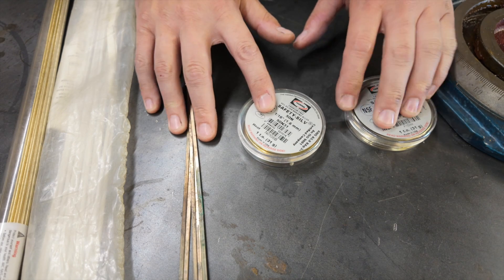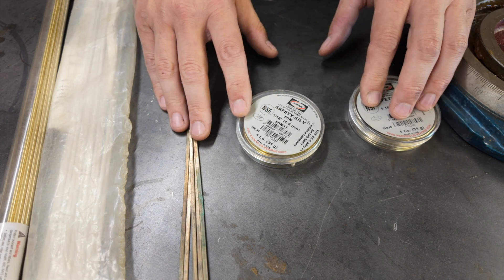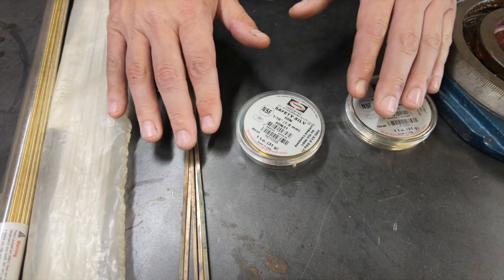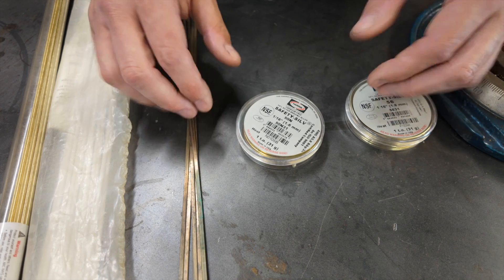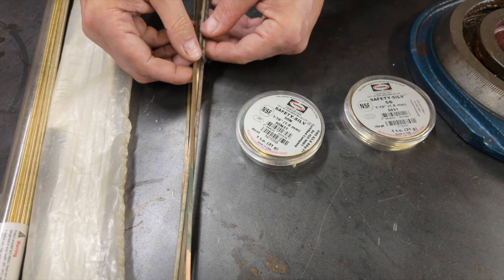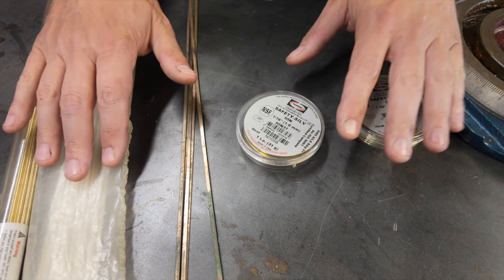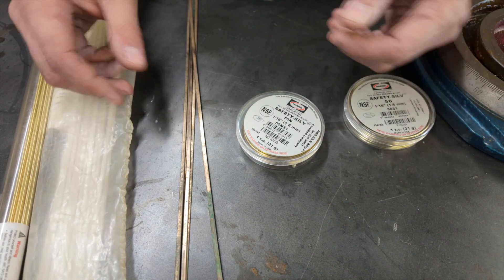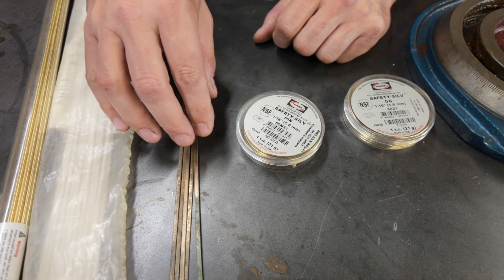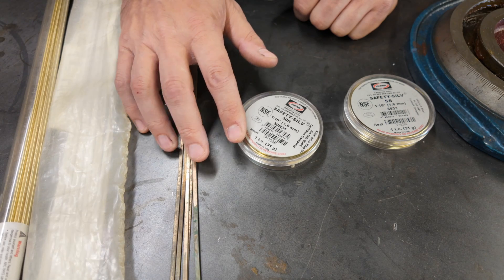This filler material here is very similar, but these have one additional material added: silver. These have 15% silver, 50% silver, and 56% silver. As more silver is added, it becomes more expensive. However, as silver is added, the filler material requires much less heat to liquefy, and when it does, it flows much more readily. This brings me to my first key to success: the type and quality of your filler material really, really matters. Depending on the type of torch you're using and the temperatures you're able to reach, the type of filler material can make all the difference in the world.